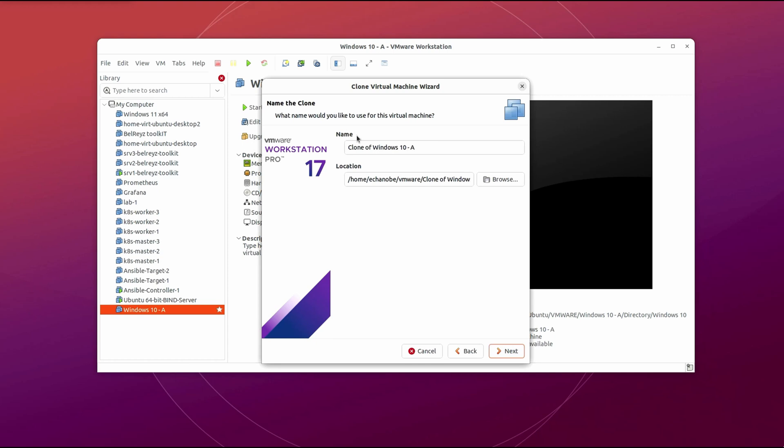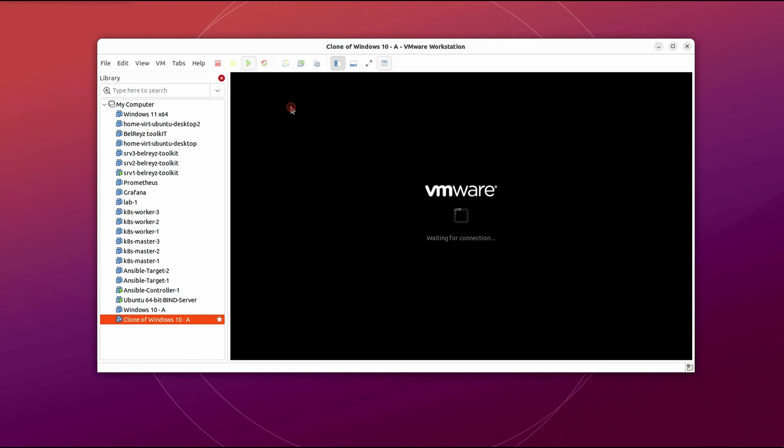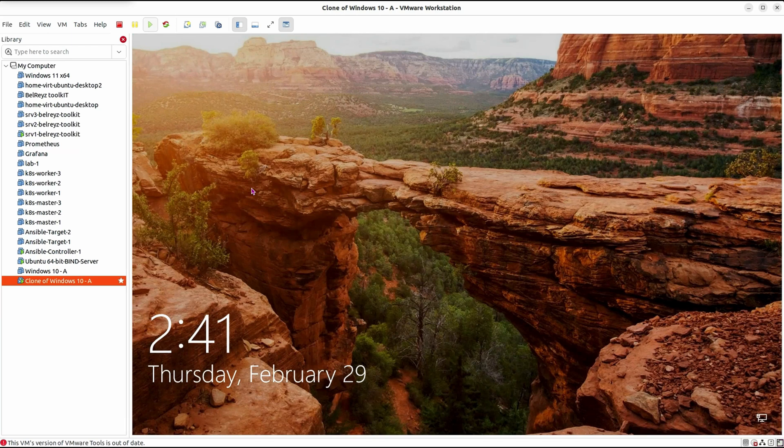Click Next, leave the name as 'Clone of Windows 10 dash A', and you can change the location if desired — I'll leave it as default. Click Next, then Finish. As you can see it's very quick and the cloning is already completed. Let's close this and play the guest operating system. Windows 10 has booted up — this is our cloned Windows 10 operating system. The process was very quick, easy, and straightforward.